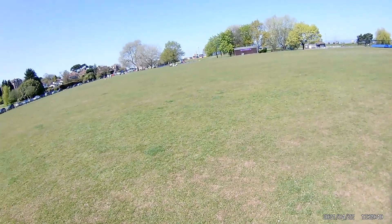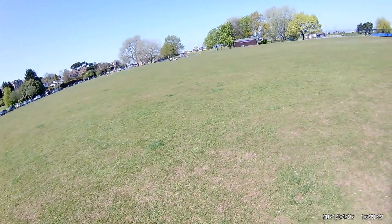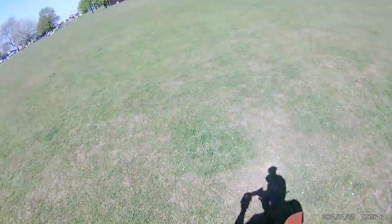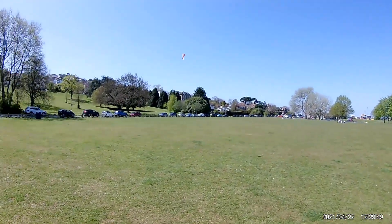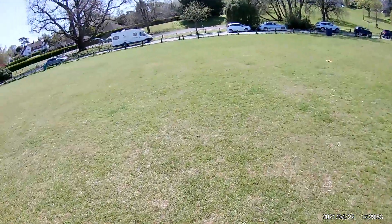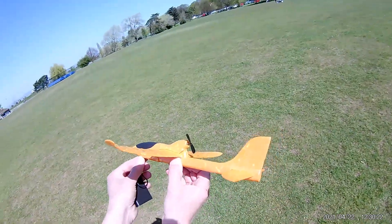How about with the wind behind us? Whoa! Nearly came round. A bit of right back.